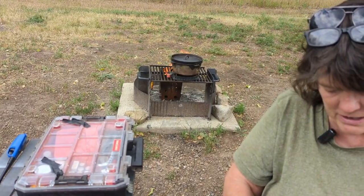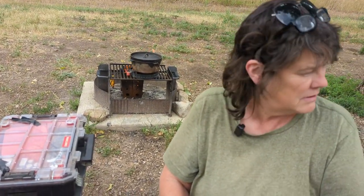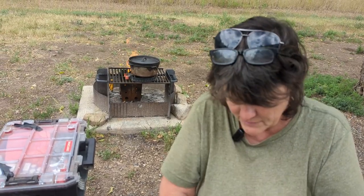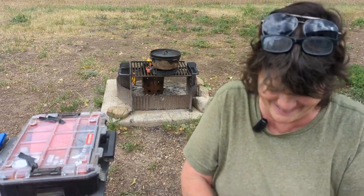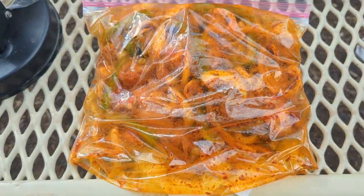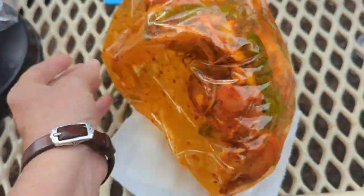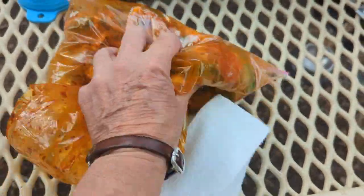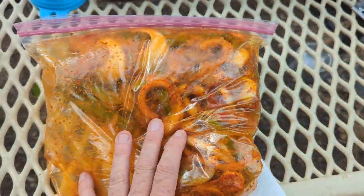I've got the charcoal going — one of the neighbors gave their brother's leftover charcoal. There's Bandit. Okay, I've got the chicken in the bag and I've got it stirred up pretty good — just olive oil and that seasoning mix. Onions, bell pepper, and chicken, and then I'm going to put it in the dutch oven.